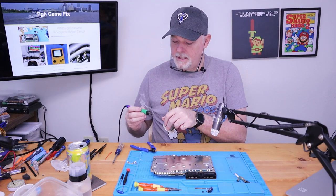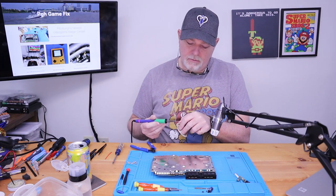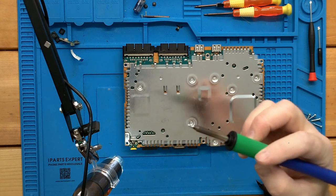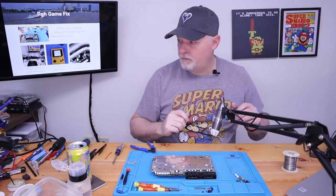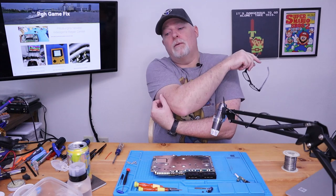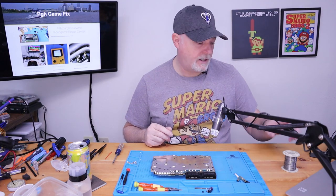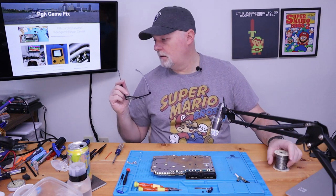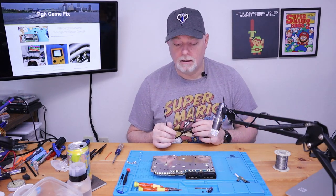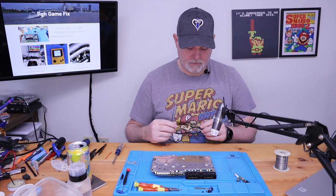A little fresh solder — it helps keep everything tinned. When soldering, you don't want to put a dirty iron away; it should be nice and bright. That's one reason why I got rid of my old iron — it just seemed like all the tips I could find for it wouldn't hold a tin very well with modern solders. Even though I use leaded here in the shop, all these boards for the past 15 years or so have been lead-free. Anyway, let's get back to this.